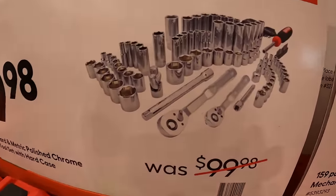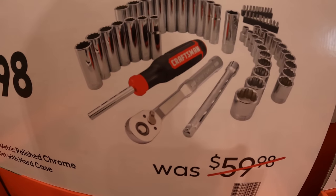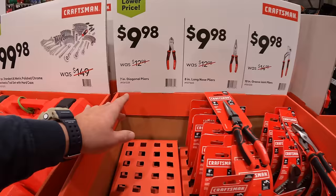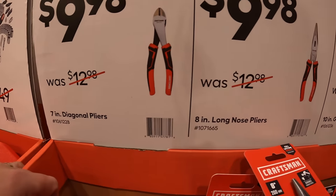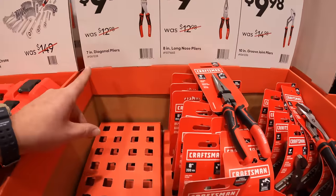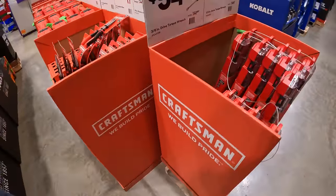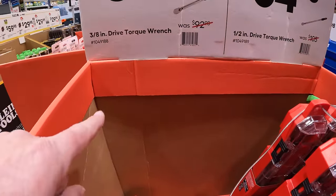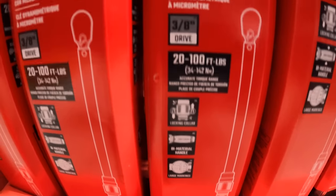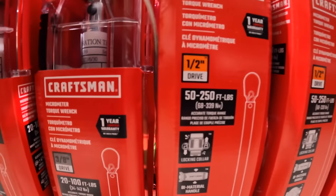They have the 105-piece and the 60-piece sets. $9.98 your choice — they have the 7-inch diagonal pliers, 8-inch long nose pliers, or 10-inch joint pliers. The diagonal pliers look sold out already. $54.98 for the 3/8-inch drive torque wrench — 20 to 100 foot-pounds of torque — and $64.98 for the half-inch drive, which is 50 to 200 foot-pounds of torque.